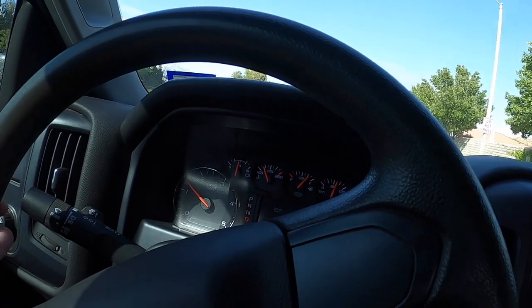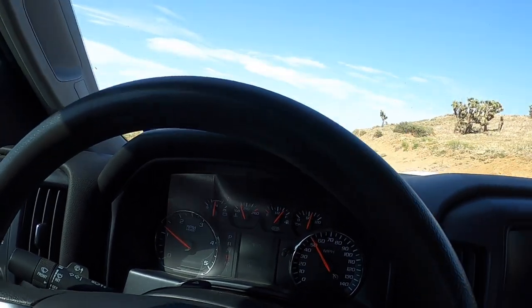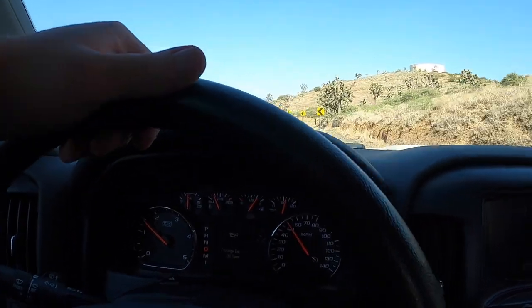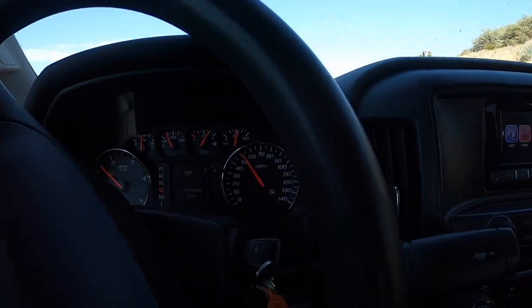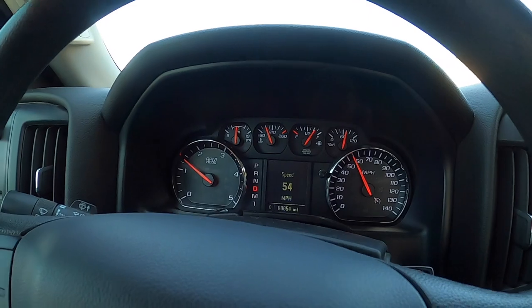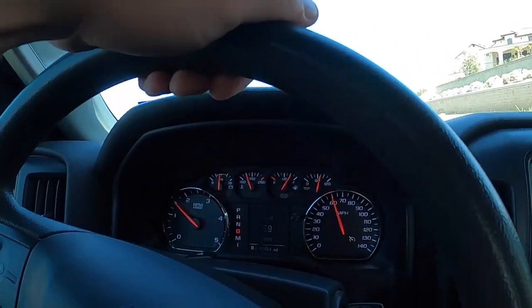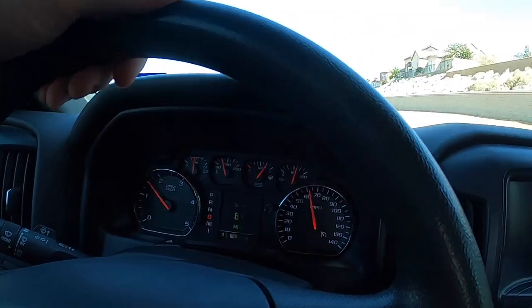The problem with these new trucks is there's really nothing you can do to be 100% certain it's perfect when it leaves. You have to go by experience. Thankfully you could actually see the part was bad — you can see the difference between the new and old one. These trucks, I usually don't see them at this low mileage. This is probably one of the lowest mileage Duramaxes I've worked on — 68,000 miles for a 2015. Usually around 120,000 to 150,000 is when that injector plugs up, sometimes around 200,000.